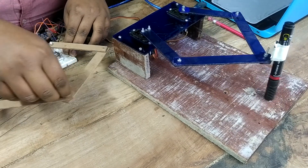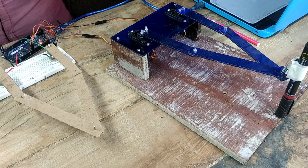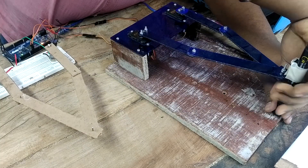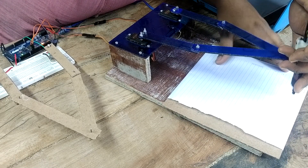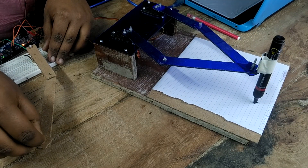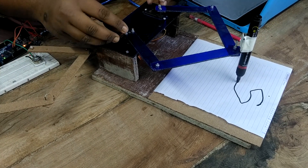This is the manual control of the SCARA robotic arm. Now I will write some letters on paper — I am putting a piece of paper underneath the marker. I will write now. It is not so accurate because the accuracy of this servo motor is limited.